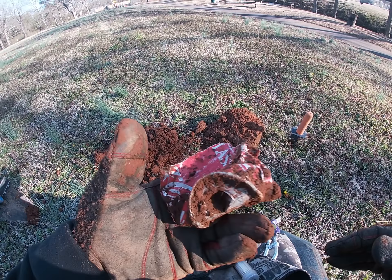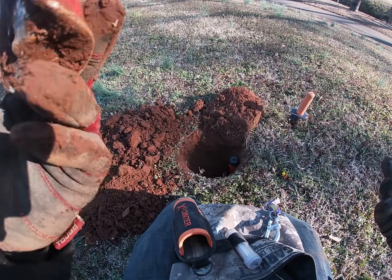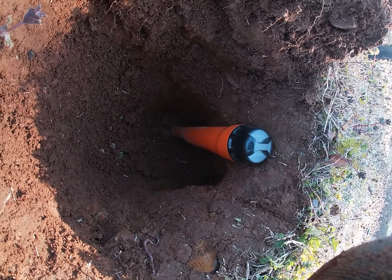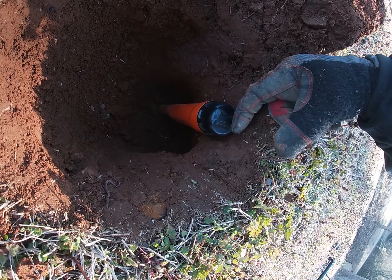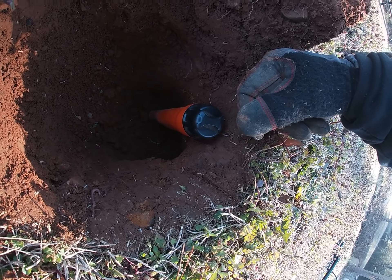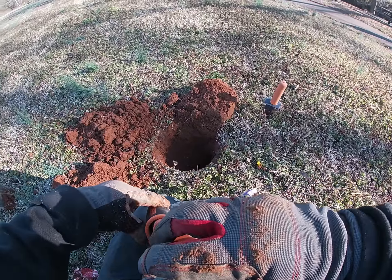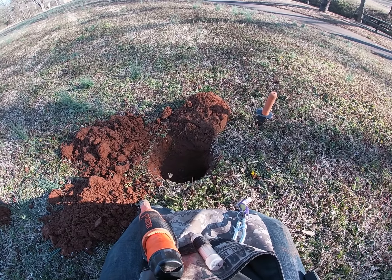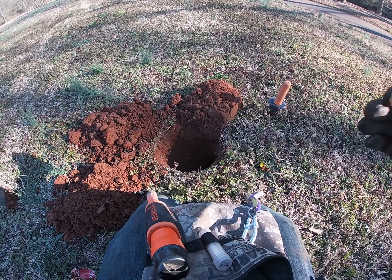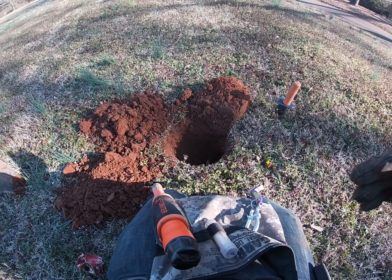I was getting a really strong signal and it ended up being a Coke can — not an old one. But check out how deep the signal was: my pin pointer is about 10 inches long and it was about 2 inches over it, so roughly 12 inches deep. I've never had a machine where I dig such deep targets. That's a good thing, but it also means sometimes you dig a big hole and end up with something like that.